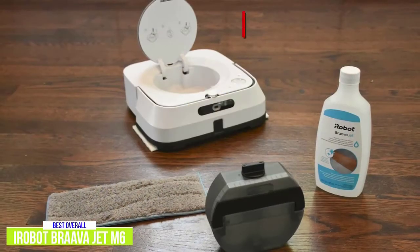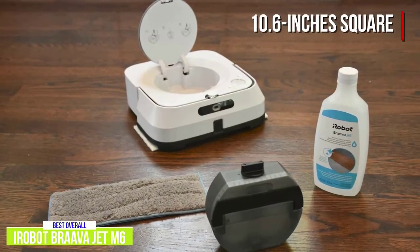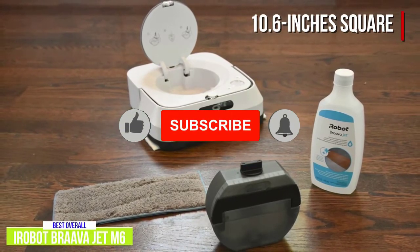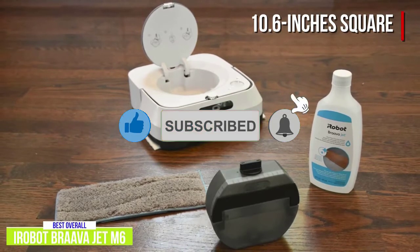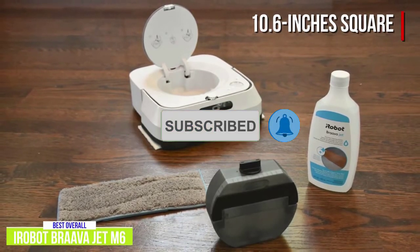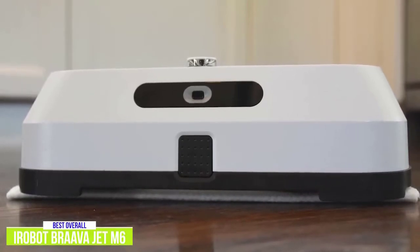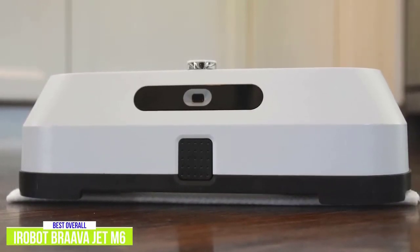The Brava Jet M6 is 10.6 inches square and comes with two disposable dry cleaning pads, two disposable wet cleaning pads, one reusable wet cleaning pad, and a small bottle of iRobot brand hard floor cleaning solution. Some may prefer reusable ones since they're easy to machine wash, plus they feel sturdier and pick up more dirt during a clean.